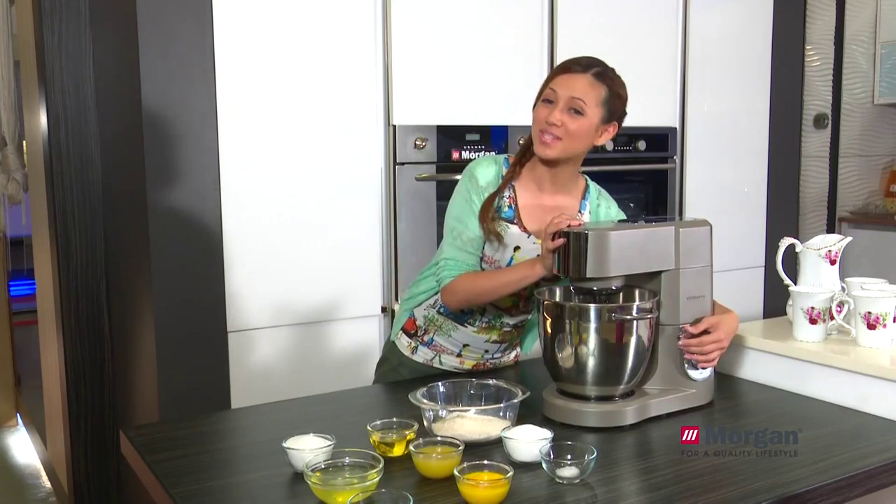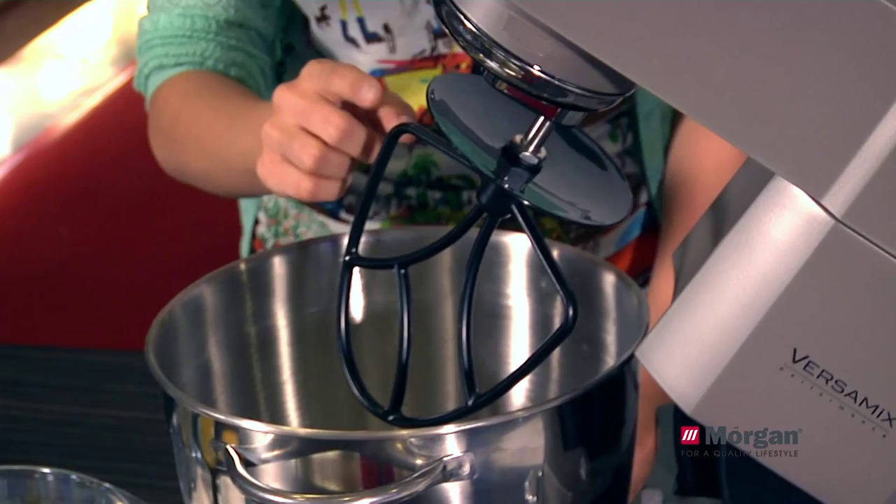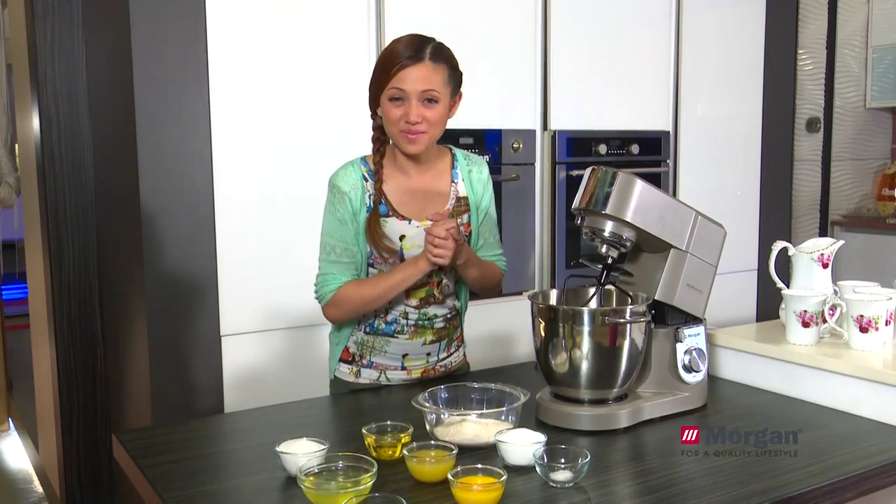Today our menu is orange chiffon cake. To mix all the ingredients together, first we need to use the mixer blade. Let's start with the first ingredient.